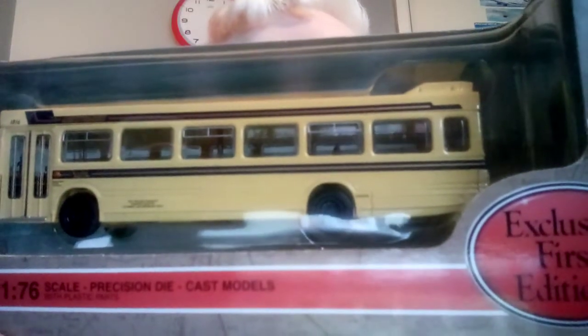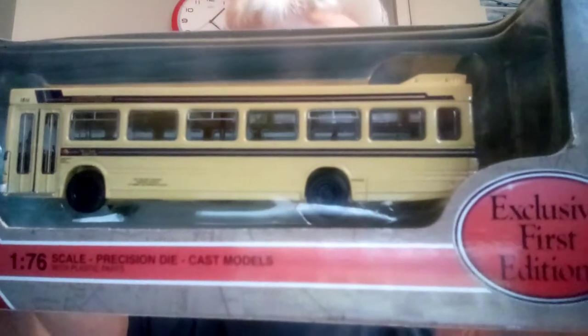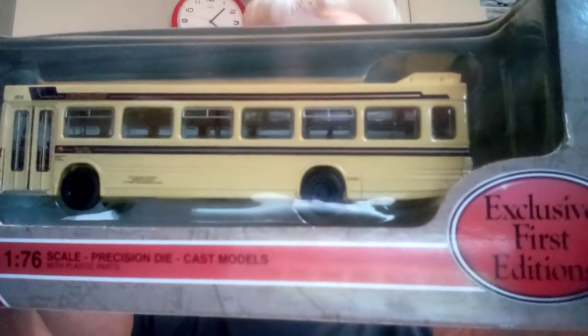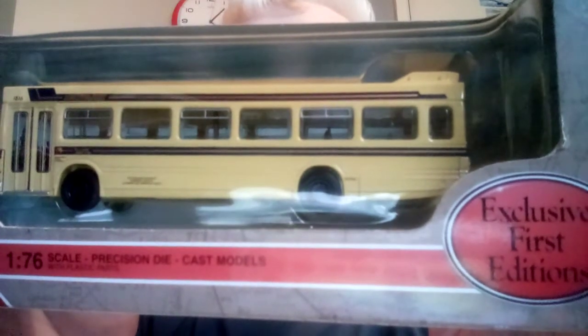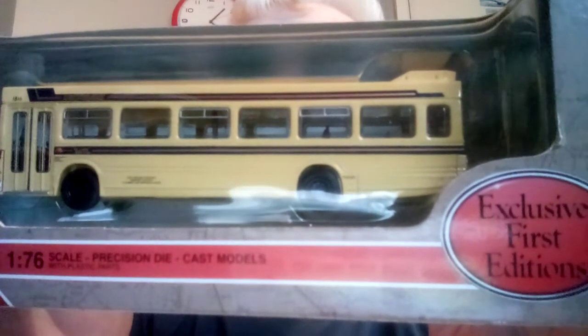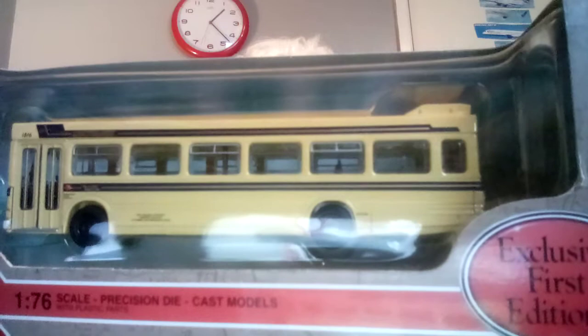Hi folks, Nathan here. Welcome back to unboxing videos - this is the second video today. I couldn't wait to do another one. I did say in the last video of the Gemini Eclipse National Express West Midlands bus - if you haven't already seen that one, go back and check it out. We've got four buses in total; this is the second out of four. One of them is coming as a Christmas present, and another I've ordered from a seller online.